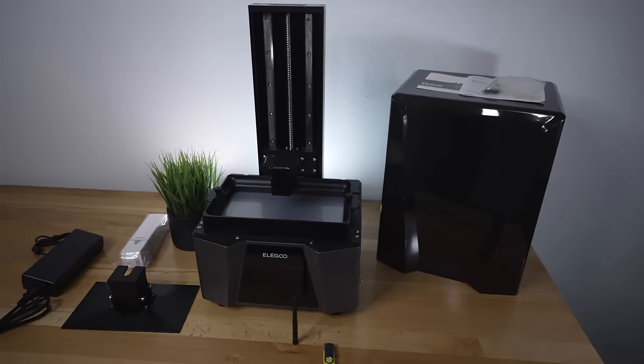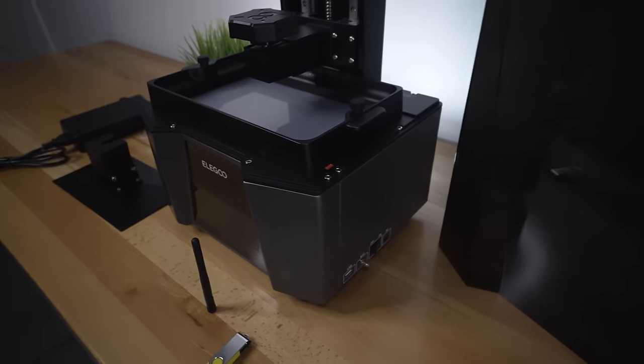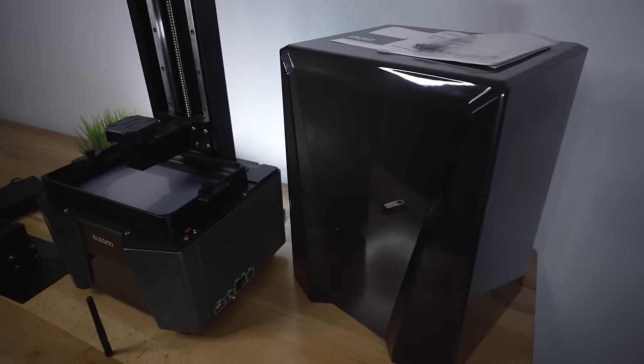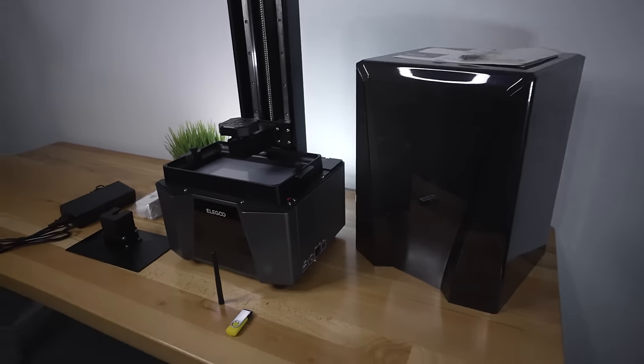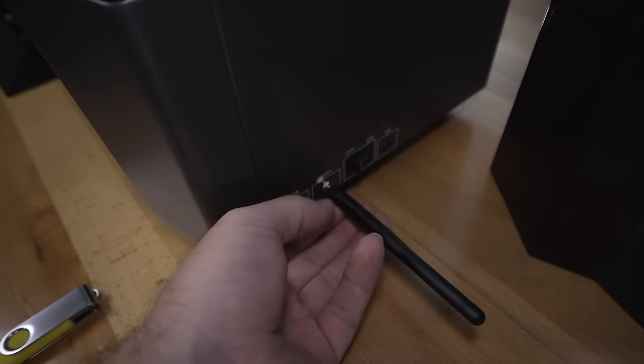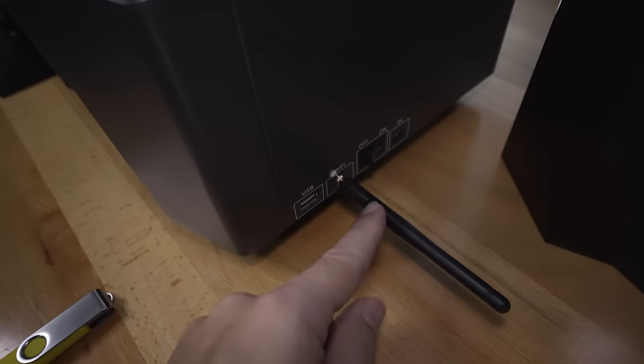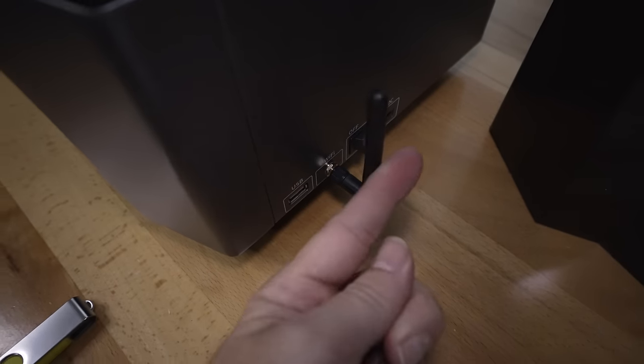Taking a closer look at the Ultra, the dark theme looks great — even the cover adds to the whole vibe. The antenna connects on the side; you just screw it in and it pivots around. You can find the detent to make it stand upright.